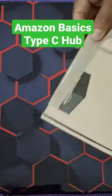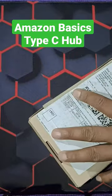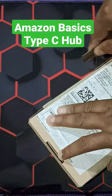Hello friends, welcome to Altrix. Today I have one more USB 3 hub and we will be unboxing it, so let me quickly unbox it.